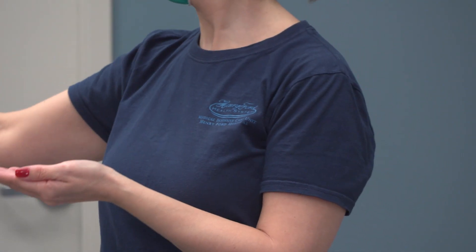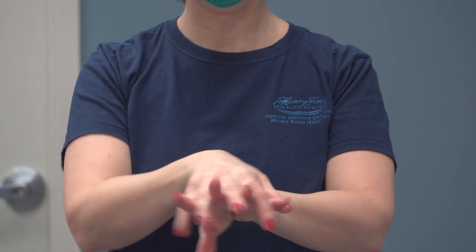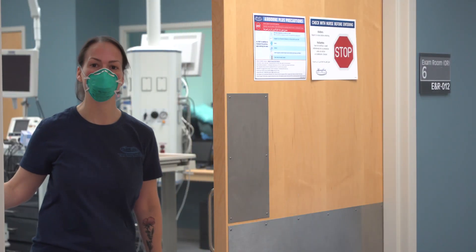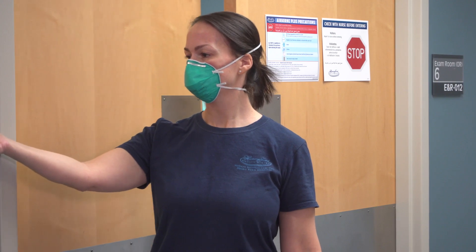Perform hand hygiene. Ensure drying time prior to leaving room. Perform hand hygiene using alcohol-based hand sanitizer or soap and water. Ensure to dry prior to next step.